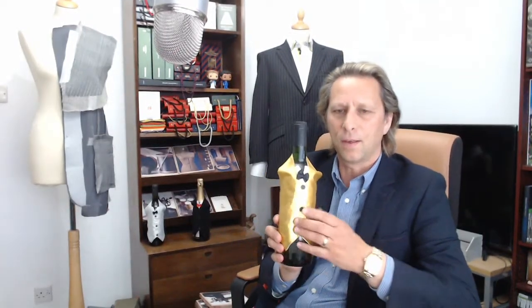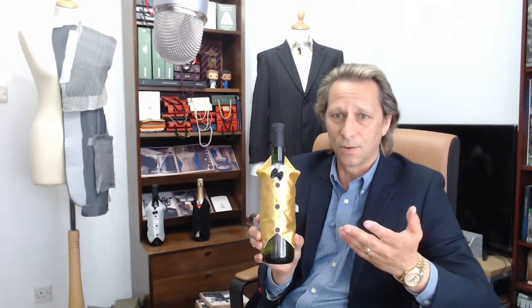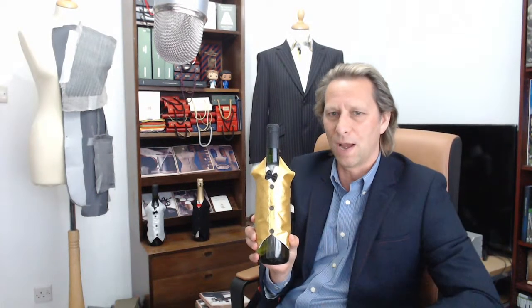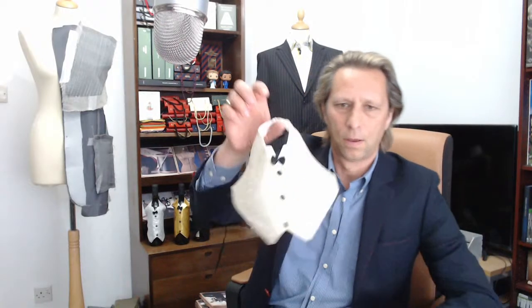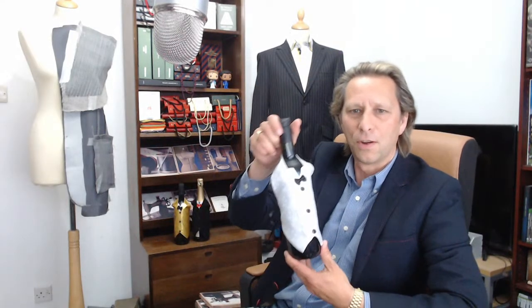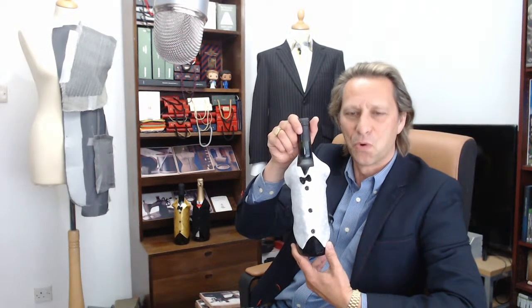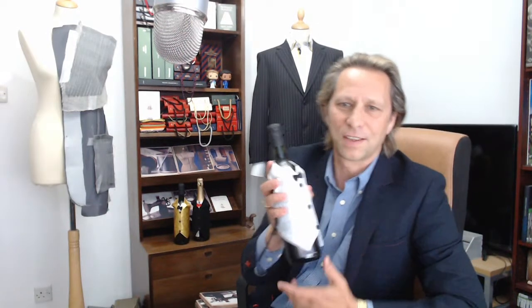This here is called a wine bottle cover, and it basically does exactly that — it covers your wine bottle. It is a waistcoat, and as you can see it just goes over the top of the wine bottle. It is a fantastic centerpiece that you would have on your table. It's got a little tie at the back — it really is fabulous.